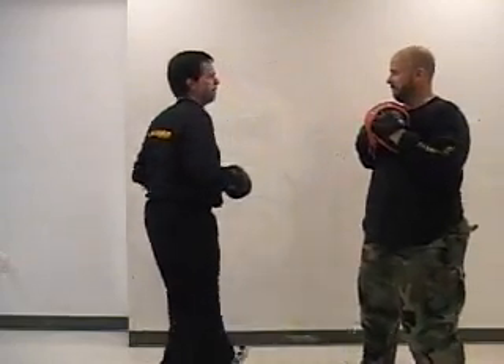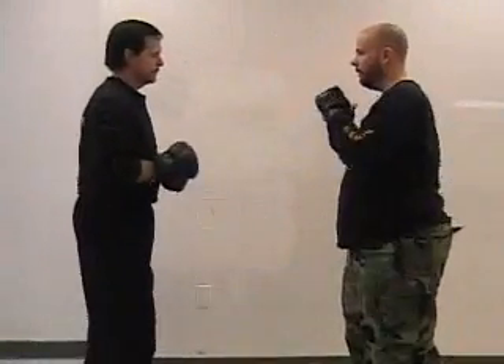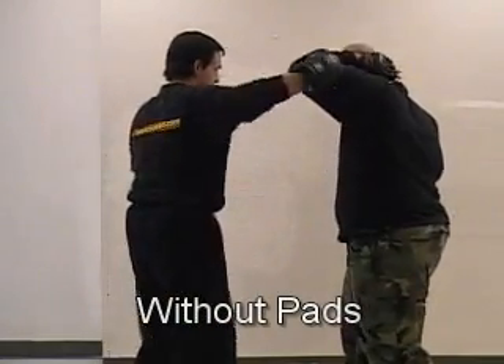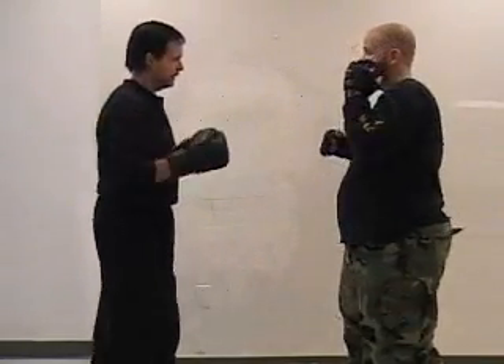A lot of us get careless, especially when we're attacking. Doing the drill this way makes it even more interactive because you're going to go back and forth with your partner.